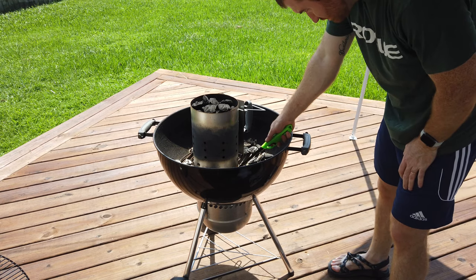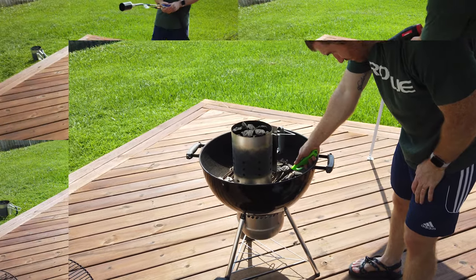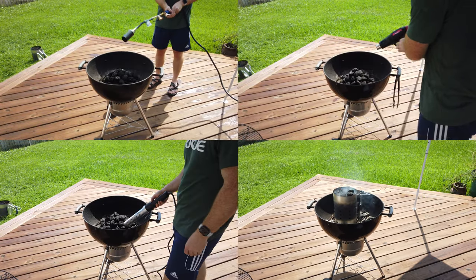I have a feeling the propane torch is probably going to be the fastest one, but it's also incredibly loud. Here we go — three, two, one, go.